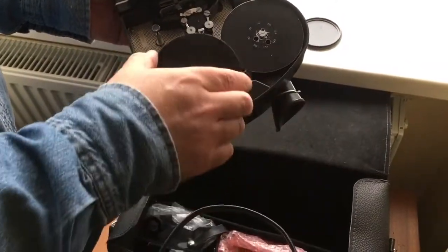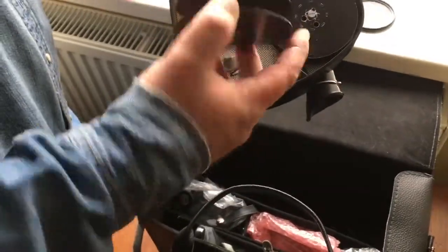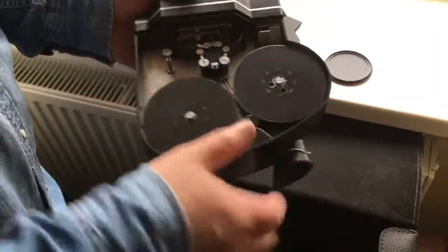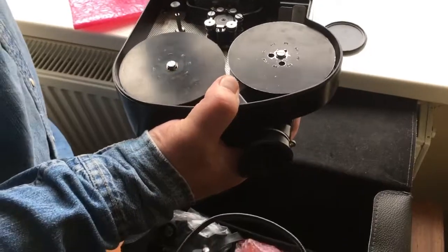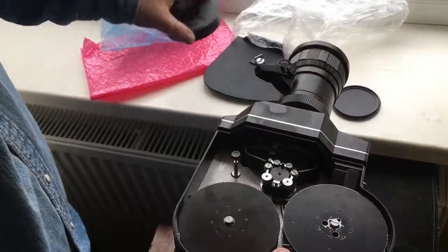Two metallic roll cassettes, and plus one plastic roll cassette.